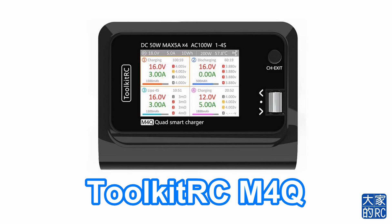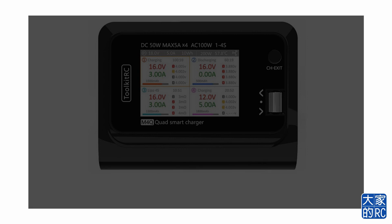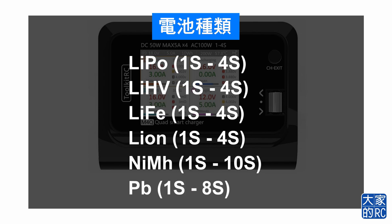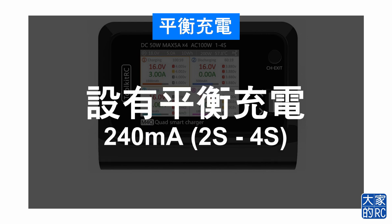再說一次，這次舉例用的是Toolkit RC的M4Q。因為各部充電機的性能都會不同，這部電池可以用家用電，即是插蘇，以及外置火牛。既然用得插蘇，我們就不要管外置火牛。家用電提供100V的輸出，可以為6種不同型號的電池充電。最重要是留意充電機一定要能充鋰電池，以及有沒有平衡充電功能——平衡充電對鋰電池來說是非常重要的一環。